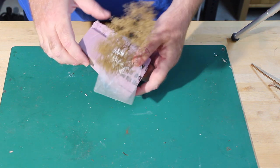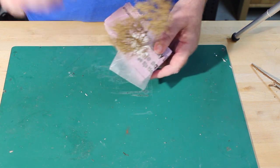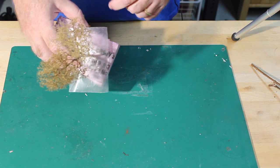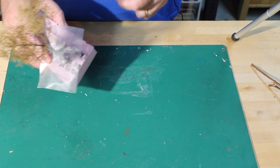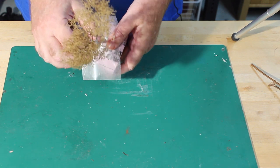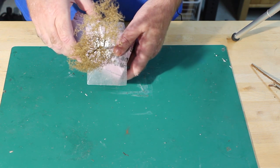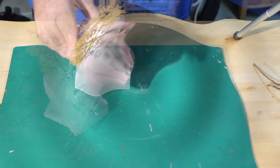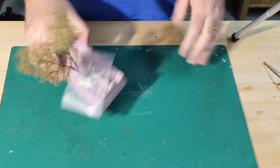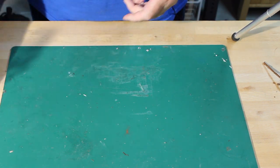The next step is to take super tree material — not super trees that you stick directly in the layout, but the bits and pieces from the ends of the super tree. Or if you have a super tree branch that's exceedingly curved and isn't useful for a tree by itself, you take it and literally trim it out with scissors, then hot-glue it to the armature.